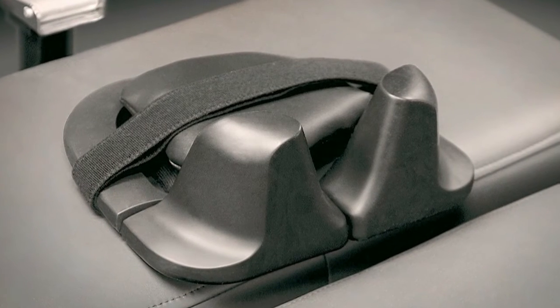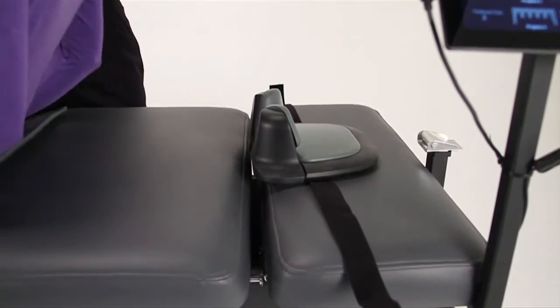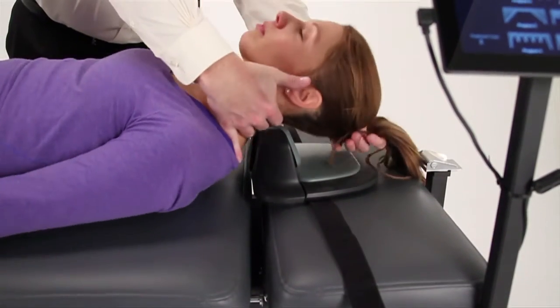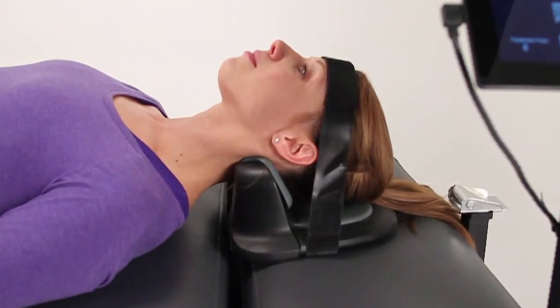Our unique cervical device cradles the head with complete encapsulation of the occiput. Fully adjustable, cushioned, and contoured, patients experience a customized support system for maximum comfort and effectiveness.